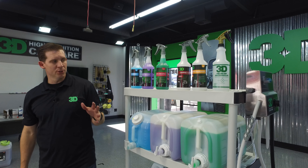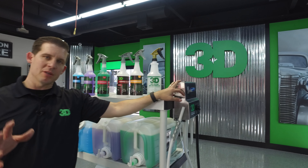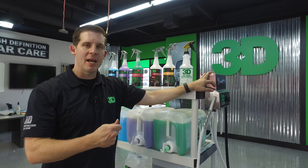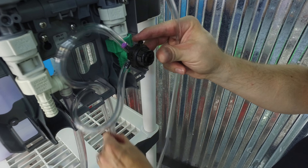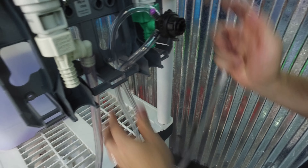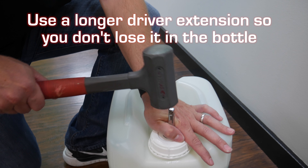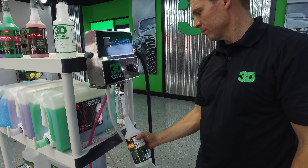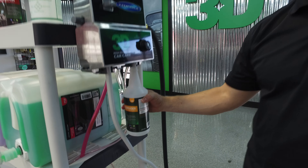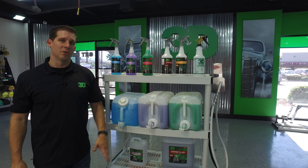The first thing we're going to show you is what's in the box when you get your dilution system and how to set it up. It's pretty much ready to go. You just have to attach it to the rack or to a wall, put the hoses on. It's already set up for the dilution that is best for our chemicals. Then we'll show you how to remove the caps and put these spigots on to make sure you're doing it the right way without any leakage, so you can quickly and easily take advantage of this simple setup.